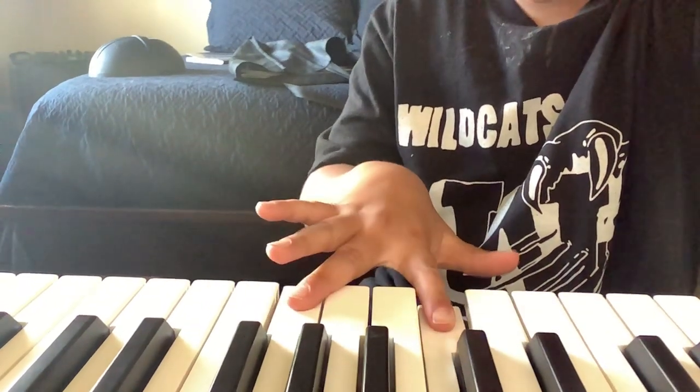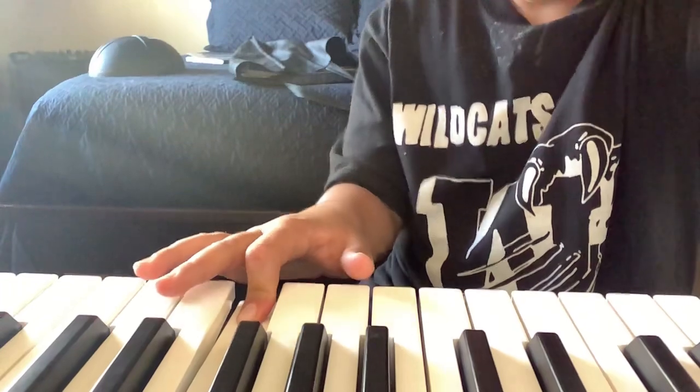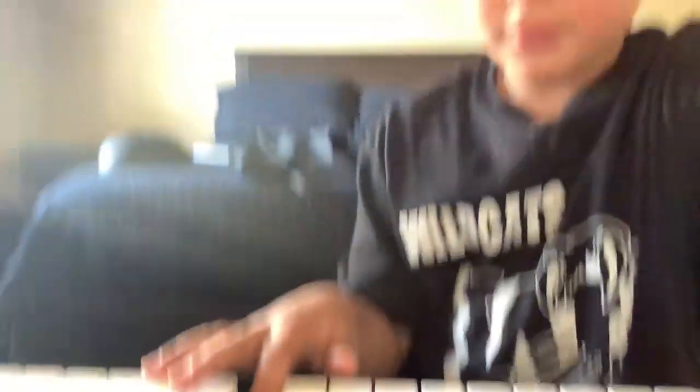And then you're gonna go to A, and then you're gonna switch to B. You just sync apart — so remember: C, E, A, B. Okay, C, E, A, B. Okay, you go to C after, back to E.